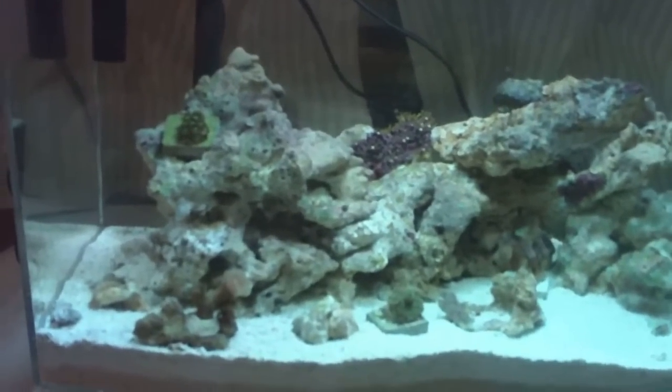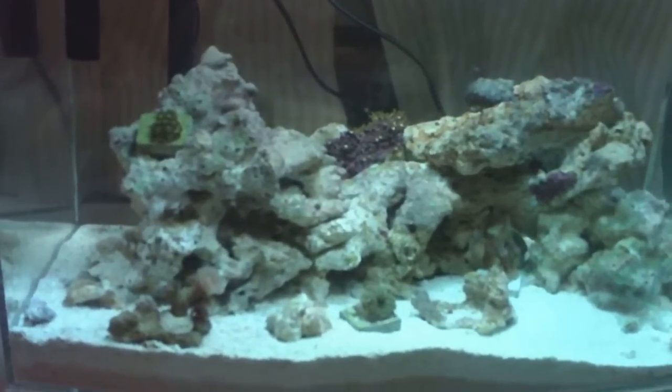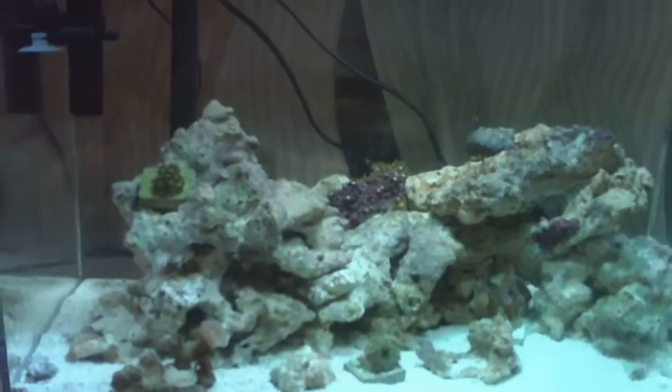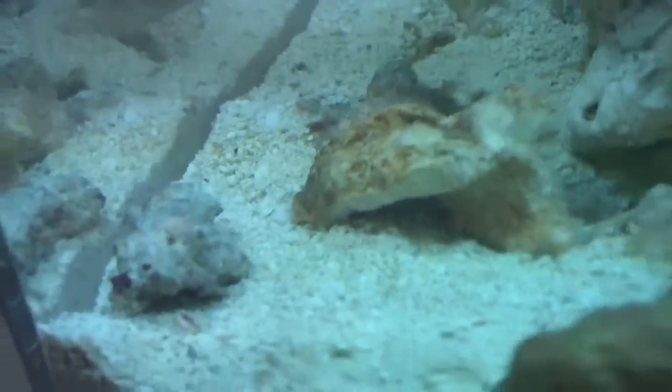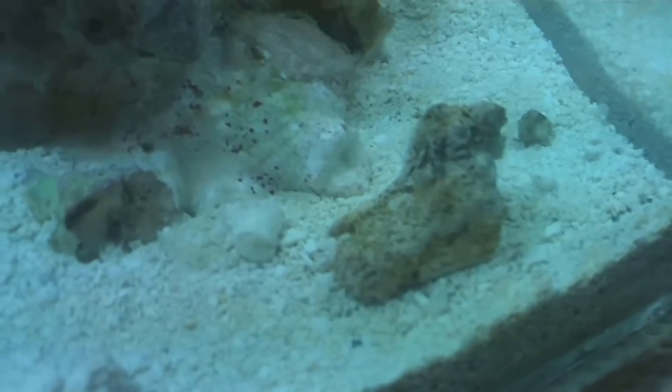I think my Nassaria snails were fighting. I don't know if I have too many snails — I think I might, but hopefully they'll do well. I've been rearranging the live rock. All those used to be right there, and that came out of nowhere — maybe my Astraea dug it up.